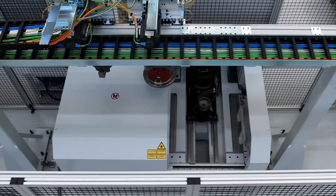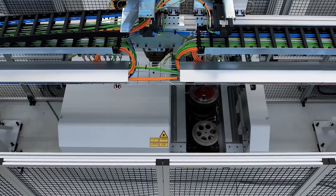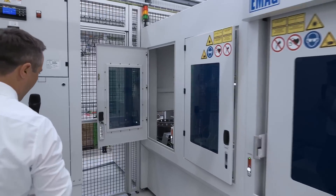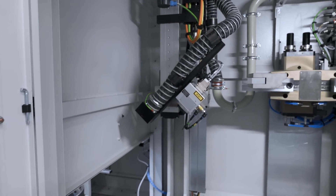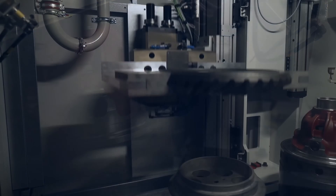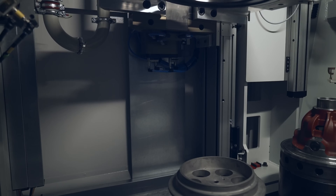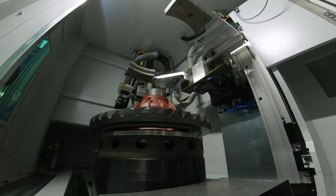Due to very short cycle times, we have integrated a second welding machine right next to the first one, equipped with essentially the same functions. Here we infeed the first welded workpiece and add the third single component. This third component is also laser cleaned using the same scanner optics, and then the workpiece is also turned 180 degrees and moved back onto the pre-welded workpiece to bring them into the right position.